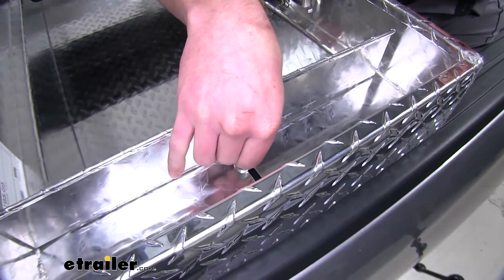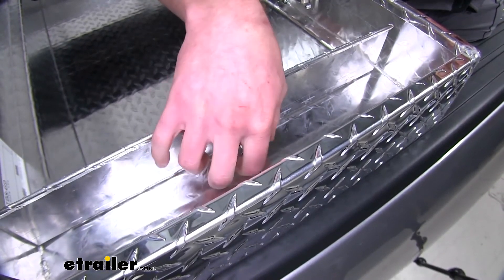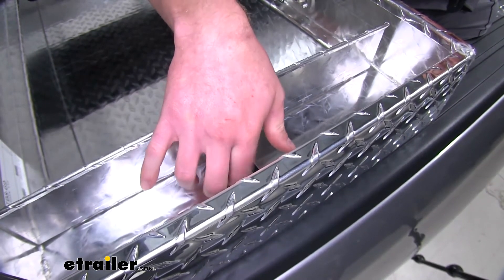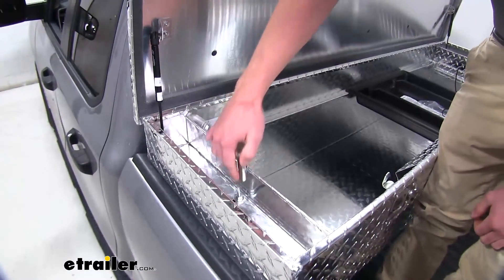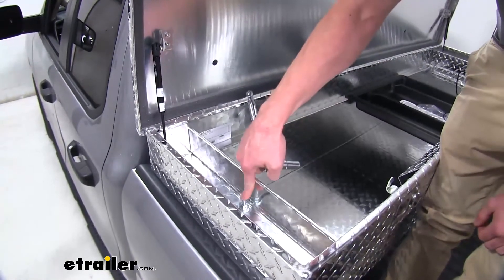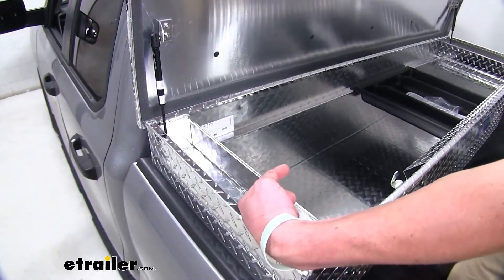I'm going to go ahead and hand tighten these on both sides, and then come back with a socket and tighten it down all the way. We did tighten that down with a 13-millimeter socket, and you might need to get an extension and a deep well socket to get that tightened down. You can repeat that same exact process on the other side.